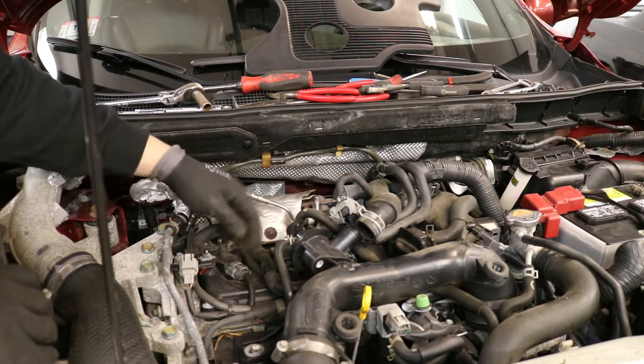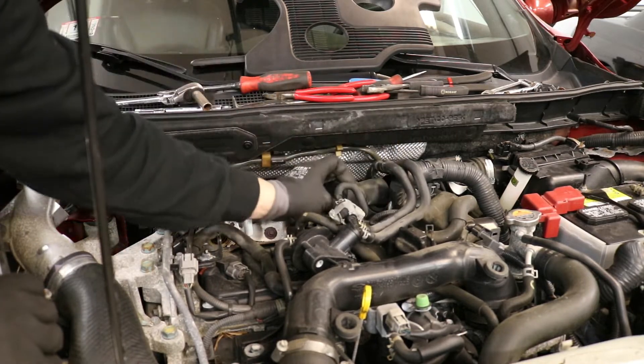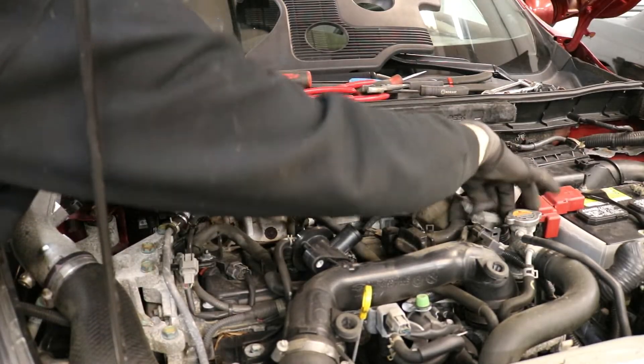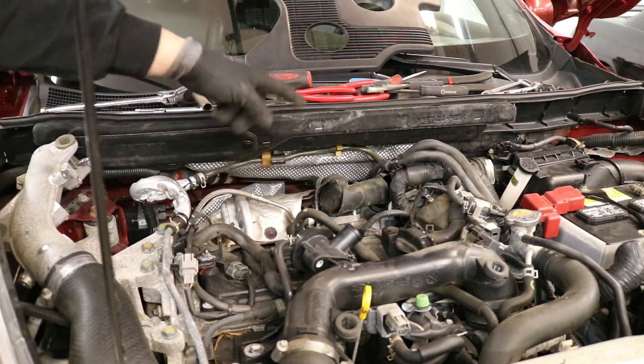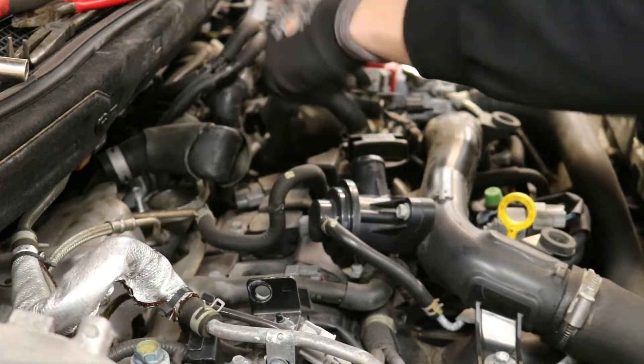Now we have access to three of the plugs. If we move this hose out of the way and move the boost control solenoid aside, we now have access to all four of our coil packs to get to our spark plugs. These are the coil packs — there's one here, one here, one here, and one here.